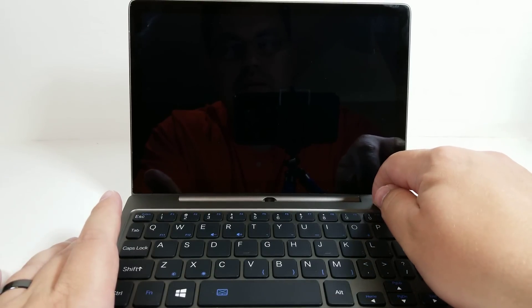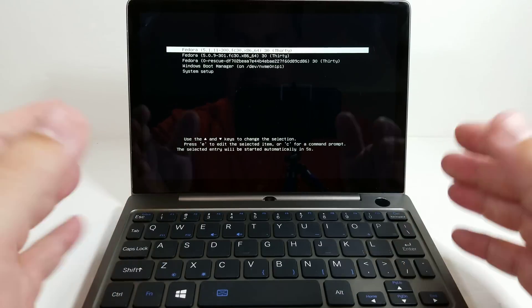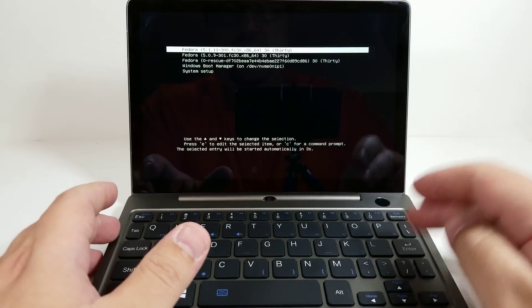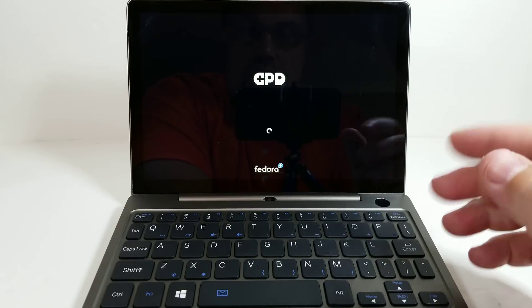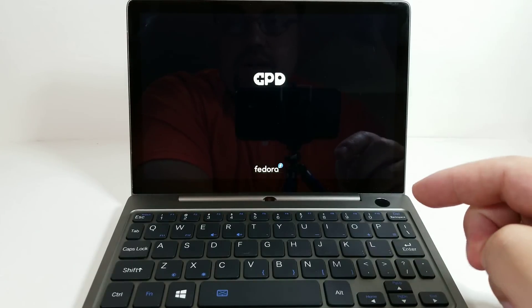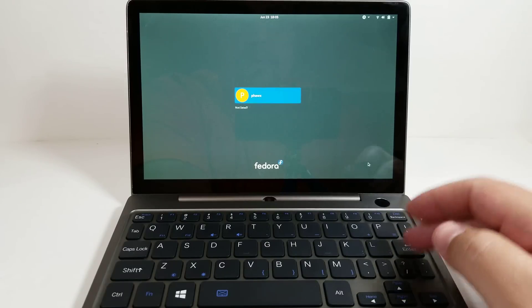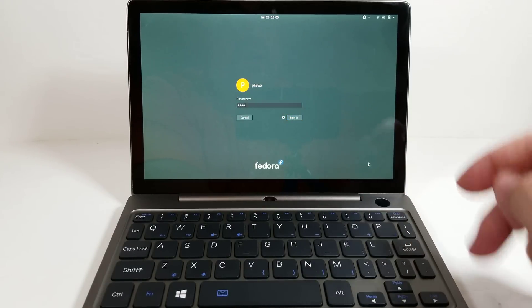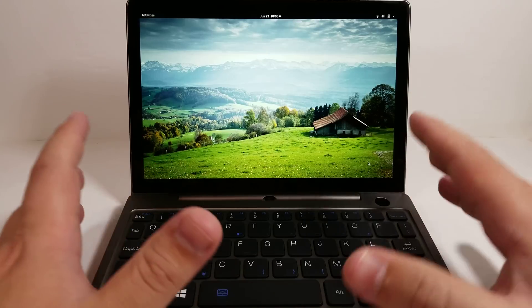We'll go ahead and power this on. One big thing that I think everyone's going to be rejoicing about is — hooray — landscape support. It's kind of funny when you think about it, because everyone that has been involved with GPD products and trying to get other distributions on there generally has had to fight with portrait style screens. GPD always goes for portrait style screens, and we always have to fight with that because after install — you have to do it even for Windows — when you do a fresh install you're going to have to rotate that screen. But now it looks like they're just using a landscape screen by default, so very little that needs to be done outside of just getting going.